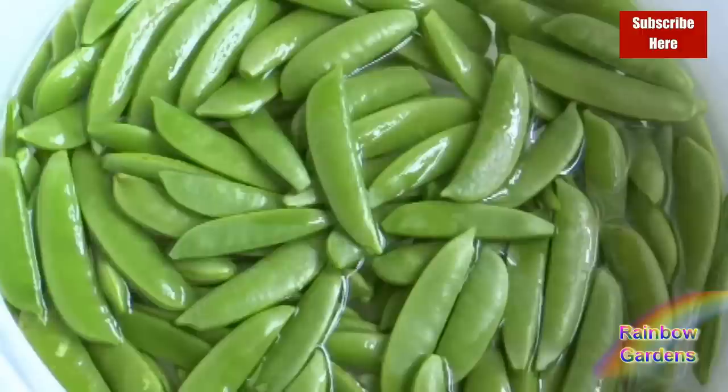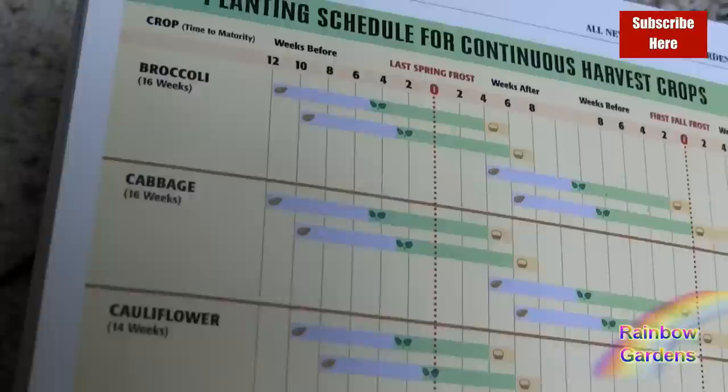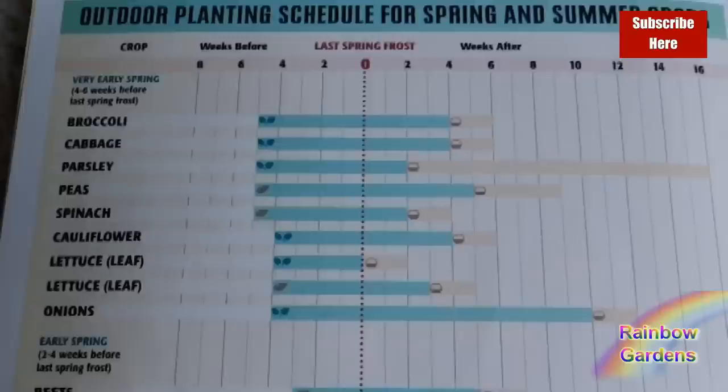Now let's look at when to plant. I like to refer to the All New Square Foot Gardening book as a quick reference for new gardeners. It references the last spring frost date, which is different for everyone — I'll leave a link in the description so you can find yours. We have two frost dates every year: a spring frost date and a fall frost date. For peas and cool season vegetables, I like to go out about seven to eight weeks before the last spring frost, and I do three different plantings — my last one about five weeks before that date.